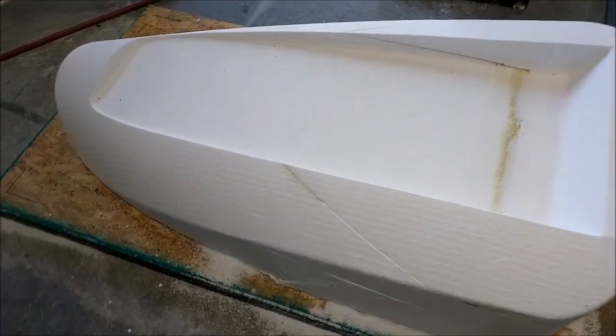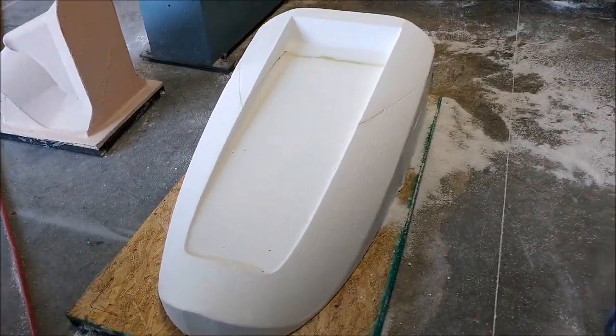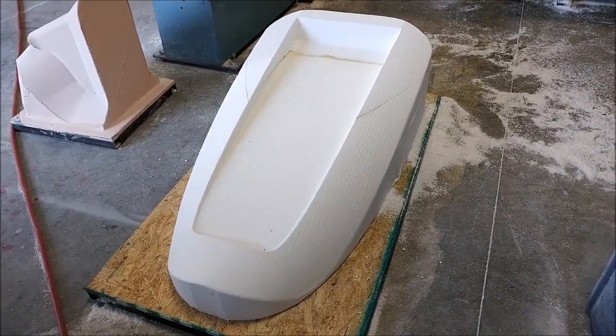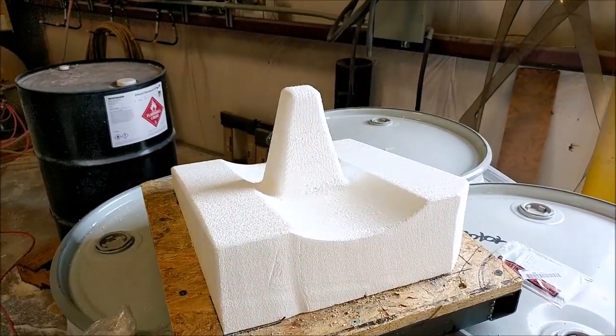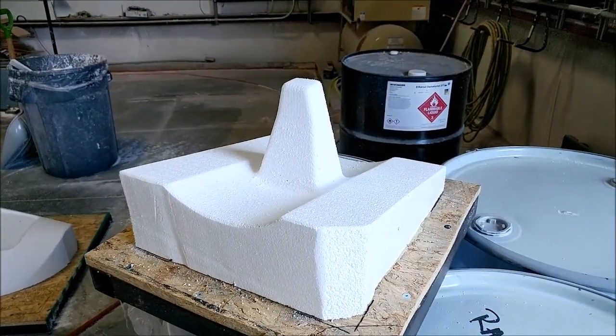This one was finished on Friday — it's the tray for the main air intake, the rear half of it, in foam and ready for glass. And here's the aileron insert again, finished and cleaned up, ready to have a layer of glass put on it.